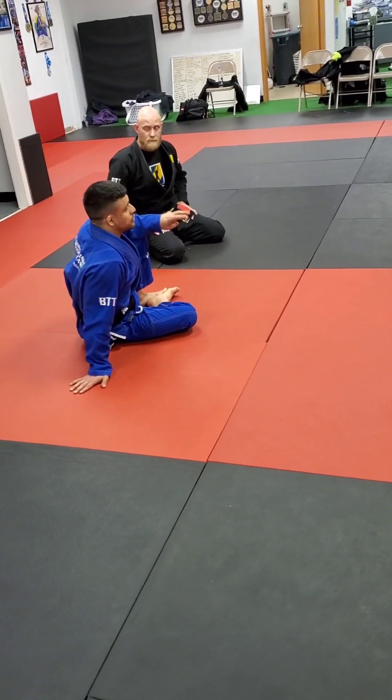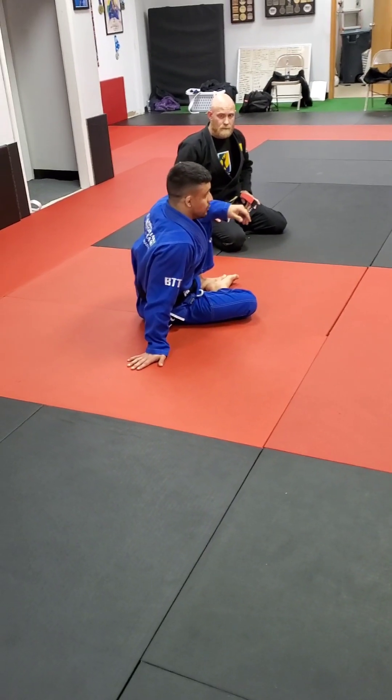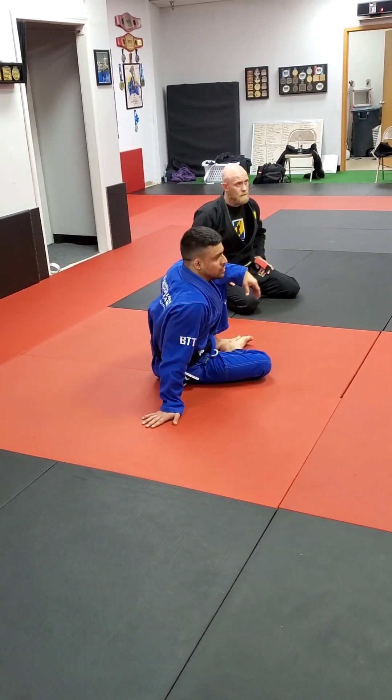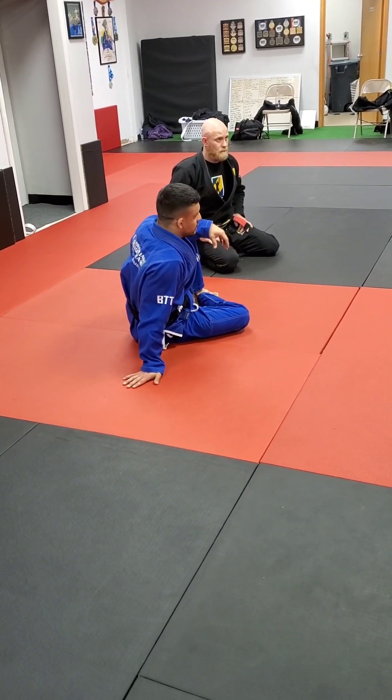So I'm going to introduce you guys to two different guards that you might not have seen yet. The first one is going to be our spider guard. I like the spider guard because it's an open guard. White belts, first you guys learn closed guard — it's the first one that everybody masters, because it's really controlled to keep your opponent in there.